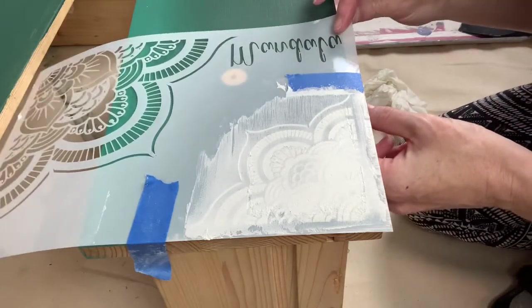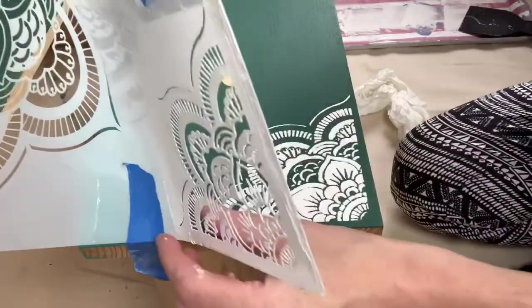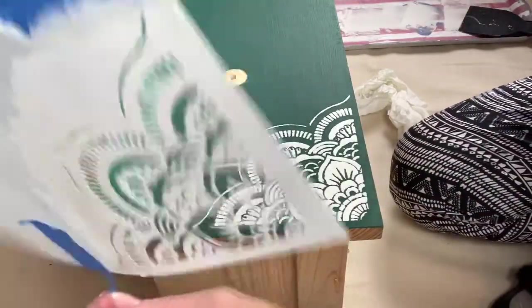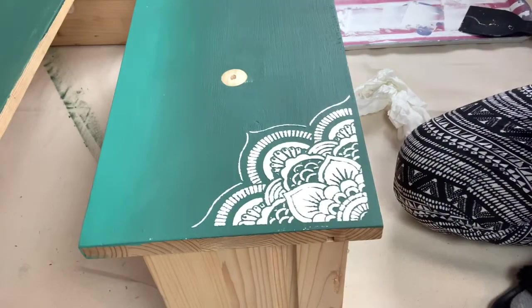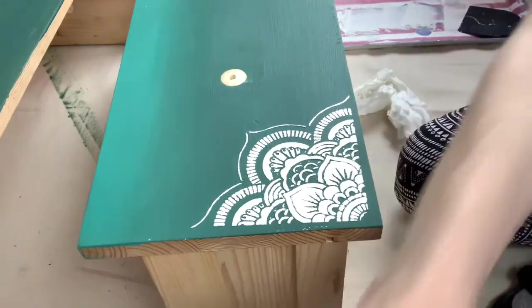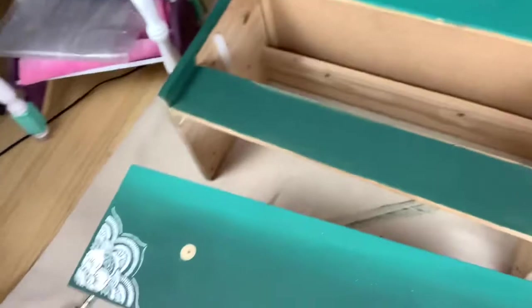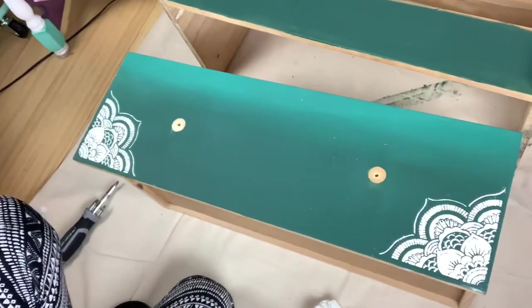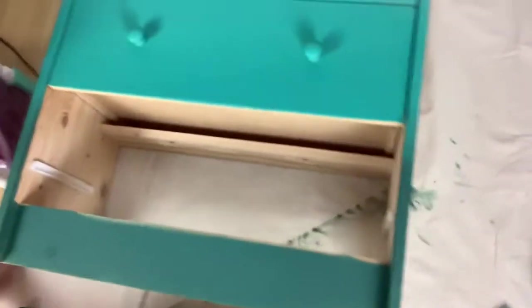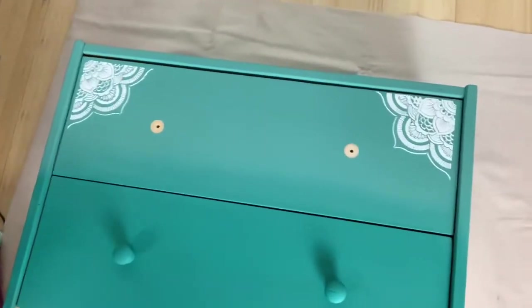The moment of truth — there we go. That's what the bottom two look like, and that's what the top two look like.